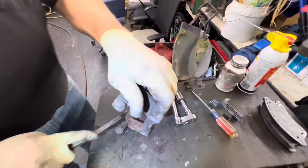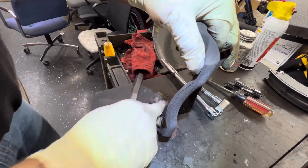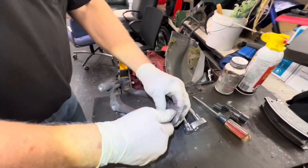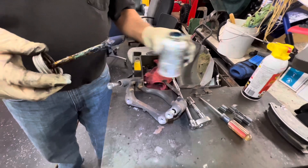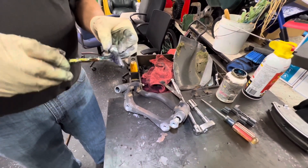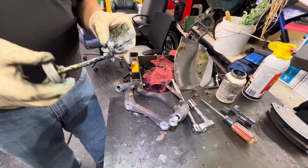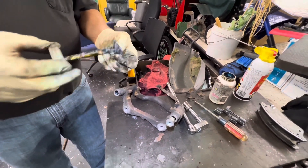We've got our wire brush here — cleaning the bar up. We don't want any buildup, so this is smooth. Now we've got our caliper pins. We're going to twist these, hold the boots, and twist them out. I pull them out one at a time because one of them has a rubber boot on it and it's positional.